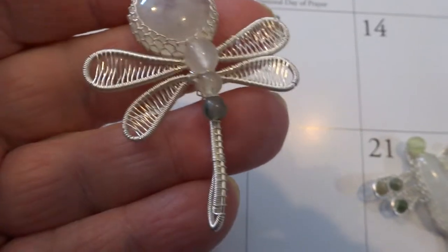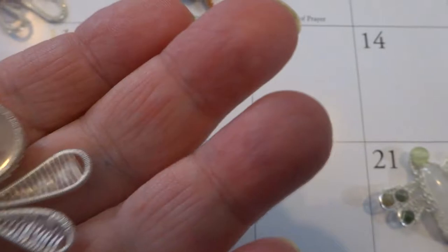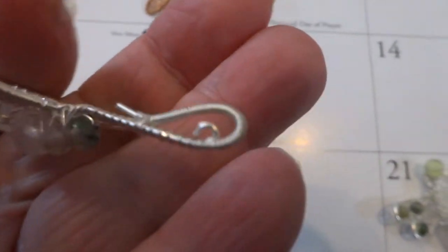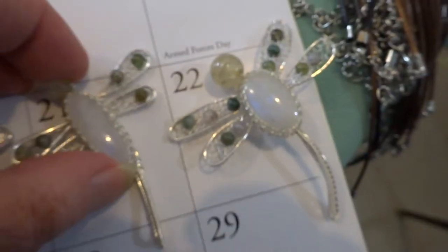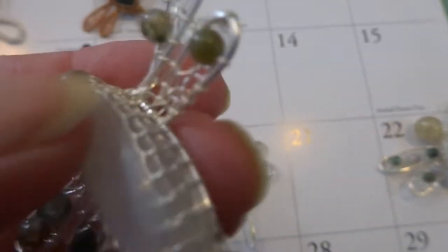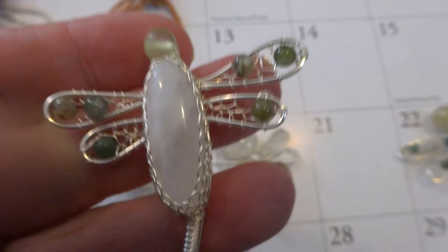This one's very different — big head, nice moonstone. This one's made to hang by the tail. This is a nice beaded one. That's number 21.